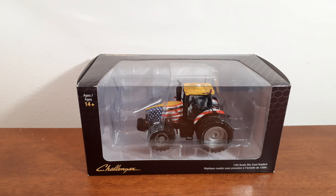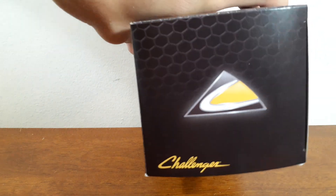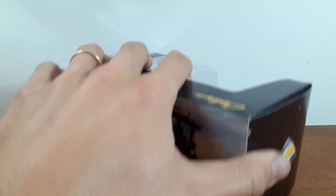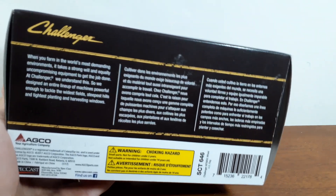Welcome back to Winders Mall Farms. Today I'm going to be reviewing this pretty sweet Agco Challenger tractor. This is actually my brother's tractor, and it came in the mail last week, but he is up in school in Evansville, Indiana. And he said I could go ahead and open it and give you a review video on it.